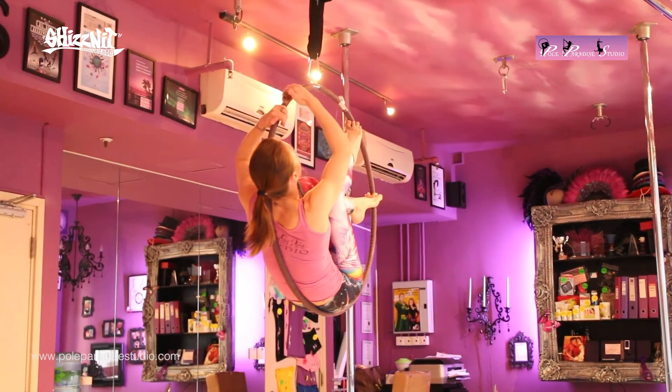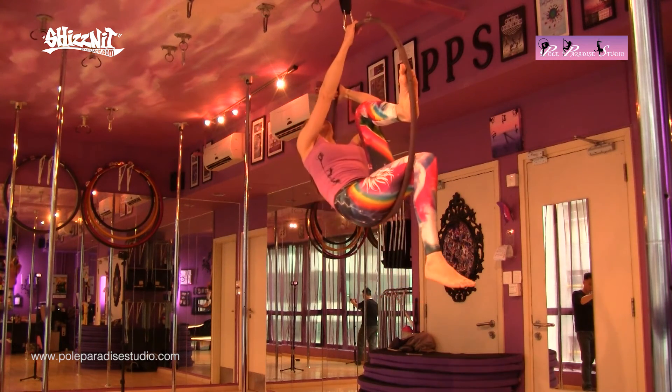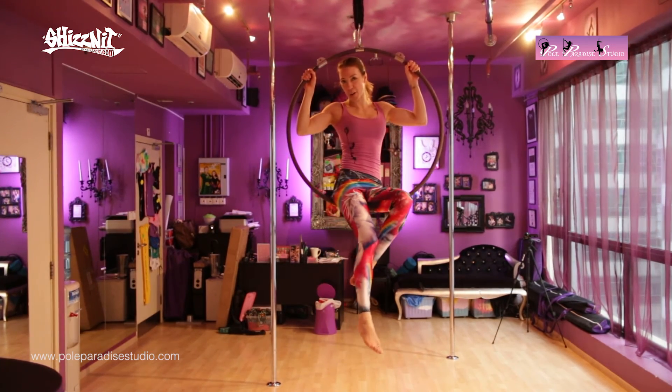You can add that styling of the pointing of the toes. Then bring that foot back down, use your hands on the hoop, and twist the hoop back around. And you are back in the center.